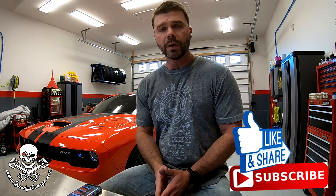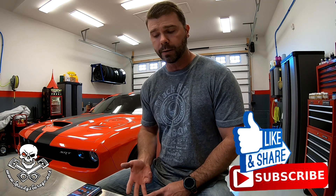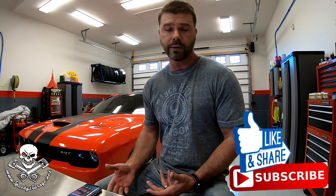Hey, what's up everybody? Welcome to Speedy's Garage. Today we're going to be talking about some future plans we've got in mind for Go Man Go back here. The company that makes the factory pulley for the Hellcat and the Demon and now the Red Eye, they've actually come out with some smaller pulleys that give you more boost and obviously more power.